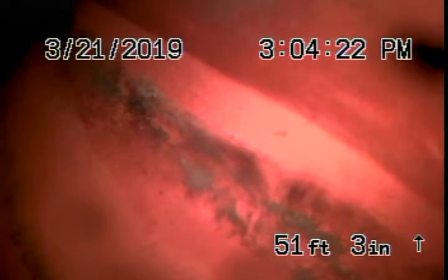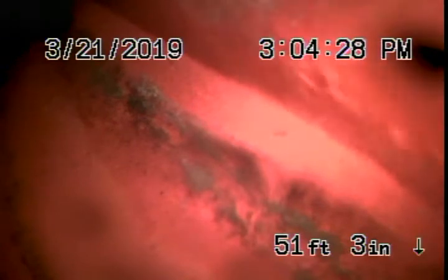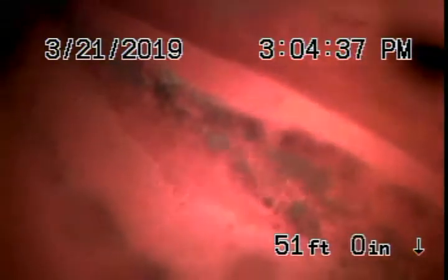We eventually found two clean outs — one on the east side of the building and one on the west side. Right now we're at the one on the east side of the building, where we're actually at the city connection in the alley. There's the city sewer flying by. This is your six-inch clay pipe running in the alley towards the property.